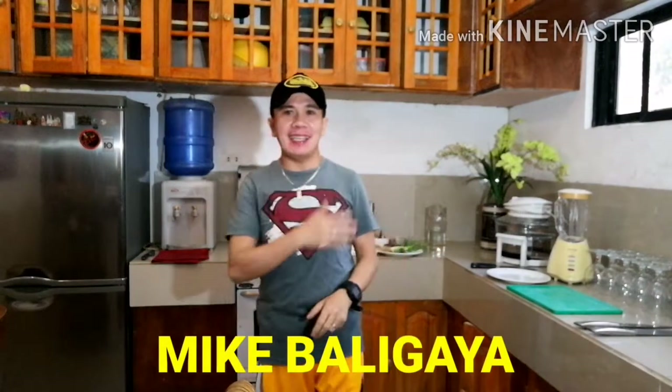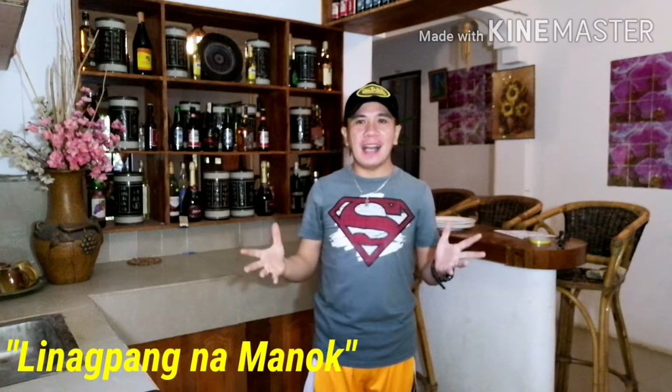Hi guys, good morning, welcome to my channel and welcome to my teachers. This morning we're going to cook one of the best recipes of Ilocos — one of the best recipes of the Filipino, not only here in the Philippines but all over the world — and that is called the linagpang na manok.